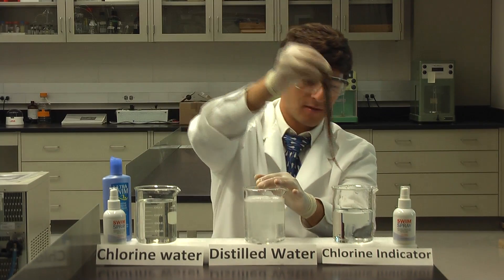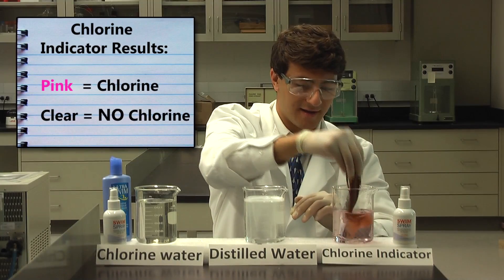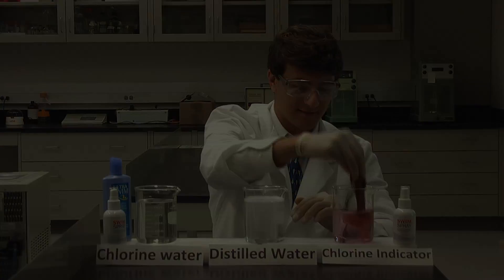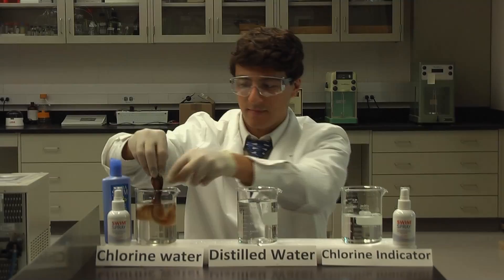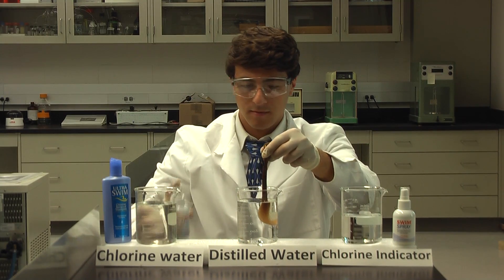by swirling the hair in a chlorine indicator, and again the chlorine indicator turns pink — even after using Ultra Swim, it's still covered in chlorine. Finally, we tested Swim Spray. Just like before, we dipped the hair in chlorinated water.